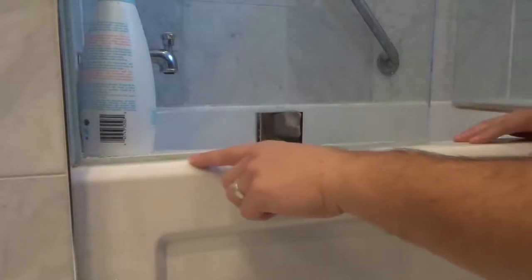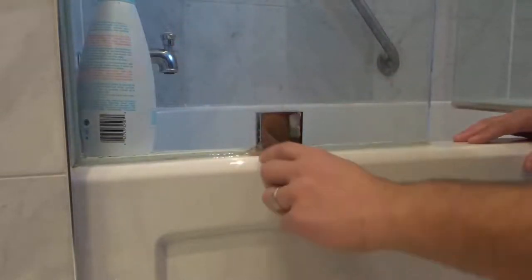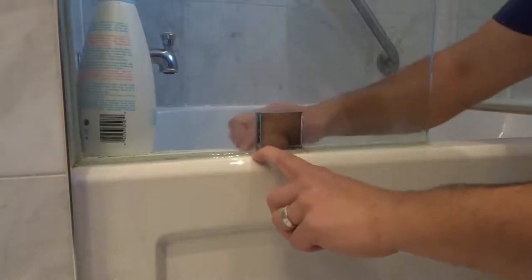As you can see right here, I have this bead of silicone caulking where the glass meets the bathtub. And there's this one little spot right here where water leaks through whenever we're taking a shower. Now there are two ways to do this.